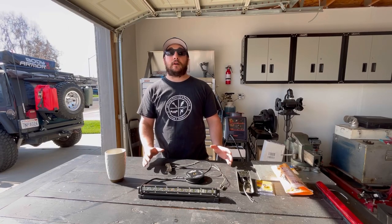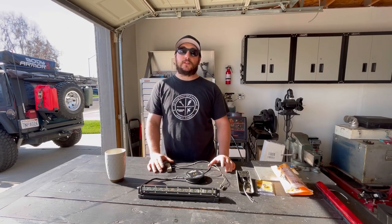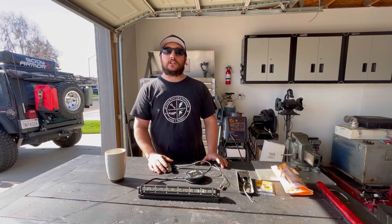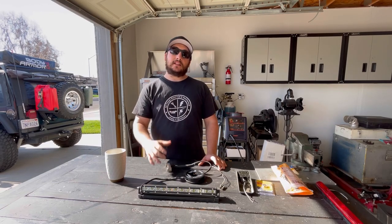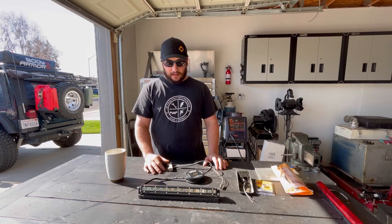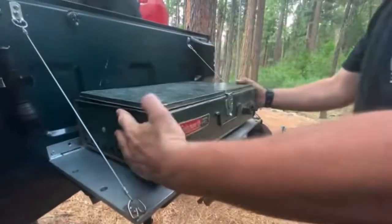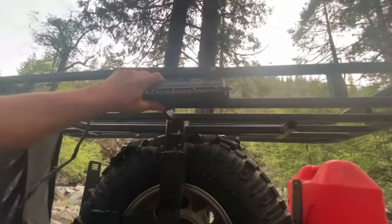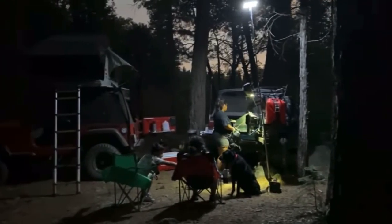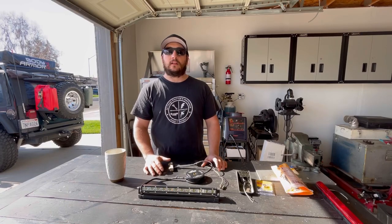Hey, what's up guys? Dustin here at Adem Off-Road. Thanks for stopping by and checking out today's video. I'm super excited to share with you this little camp light invention that I made for the tailgate kitchen on my Jeep Wrangler TJ. It's pretty simple — anyone can make it — and I'm just gonna kind of walk you through how I built it, how it works, and how convenient it is for the Jeep when we're out wheeling or at night camping and cooking on the trail.